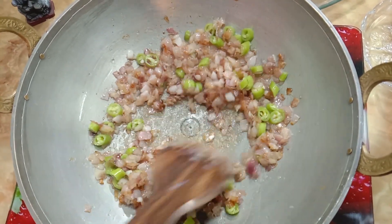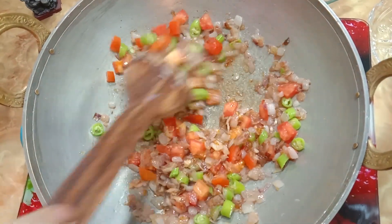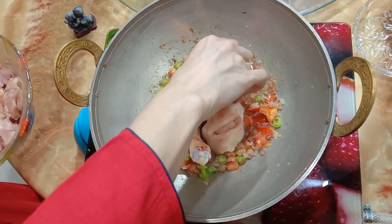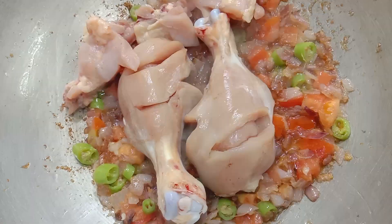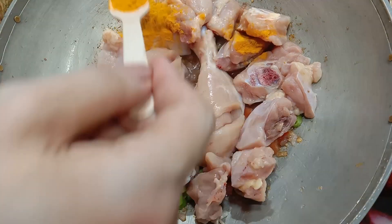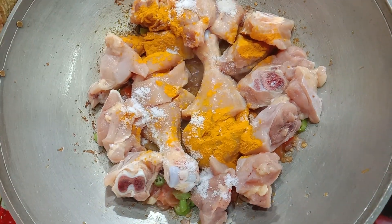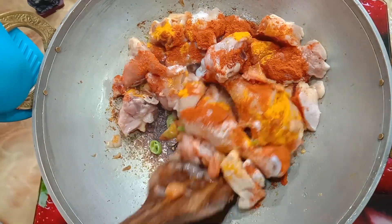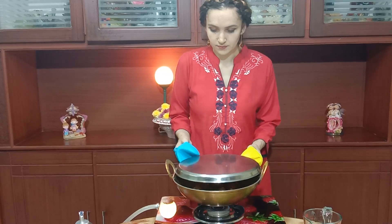Now add 500 grams of chicken, half a teaspoon of turmeric, salt to taste, and 2 teaspoons of red chili powder. Mix well, close the lid, and cook for three to five minutes, mixing two to three times in between to avoid over-frying.